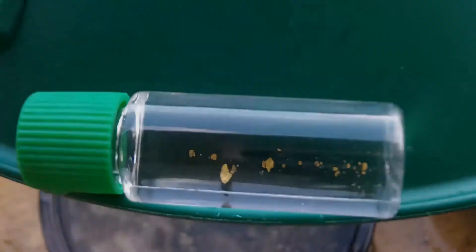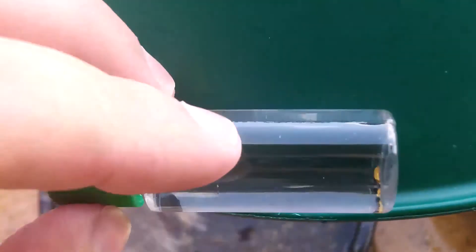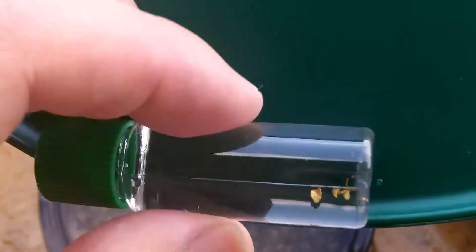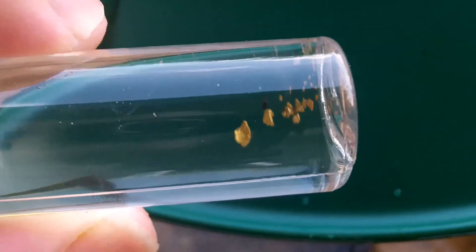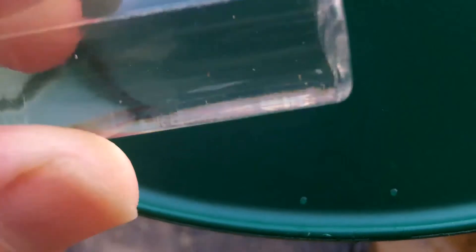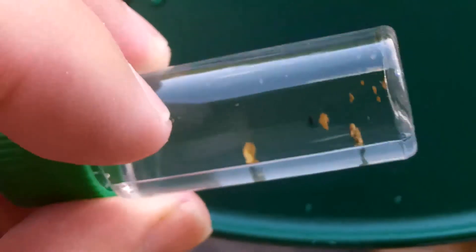I re-panned it and here's what I got — right there, a little dinky one, but I missed it the first time. I'll put that in the vial. All right, I finished it off and here it is. Not a lot, but got some. A nice little piece and a lot of little pieces. It's still fun to do — I enjoy it.